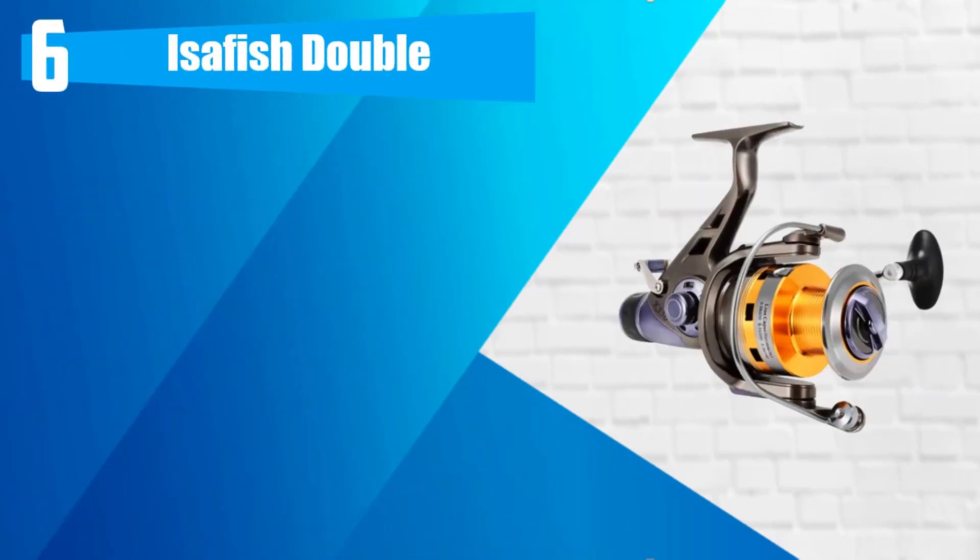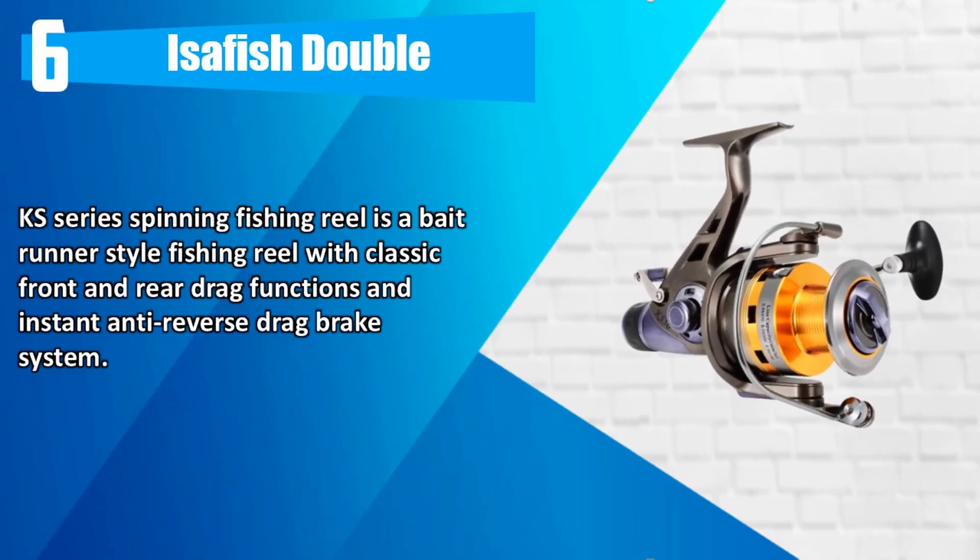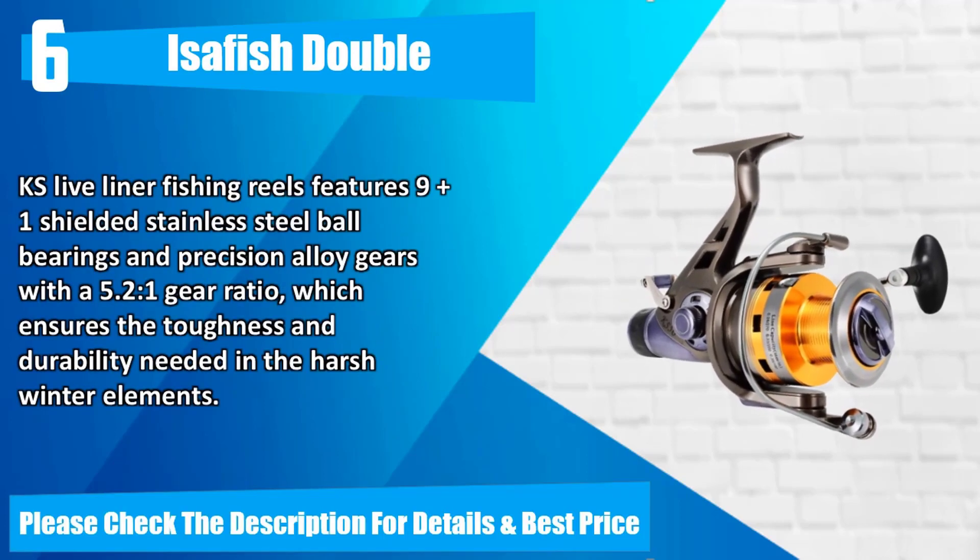Number 6: Isofish Double Kansas Series Spinning Fishing Reel is a bait-runner-style fishing reel with classic front and rear drag functions and instant anti-reverse drag brake system. It features 9+1 shielded stainless steel ball bearings and precision alloy gears with a 5.2:1 gear ratio, which ensures the toughness and durability needed in harsh winter elements. Please check the description for details and best price.